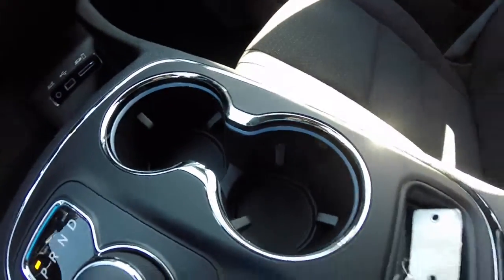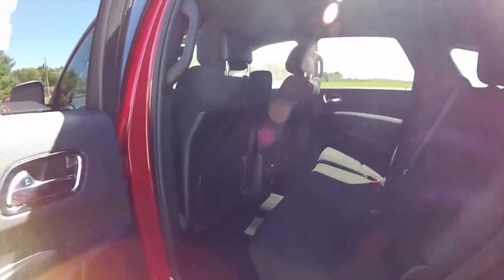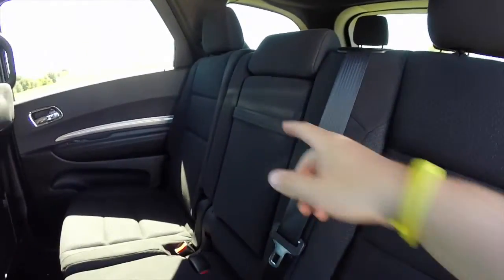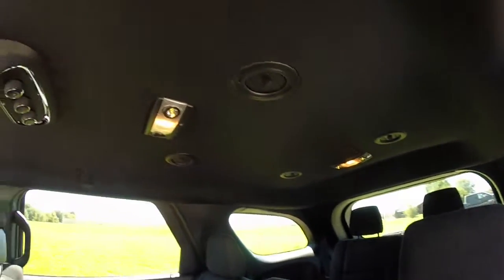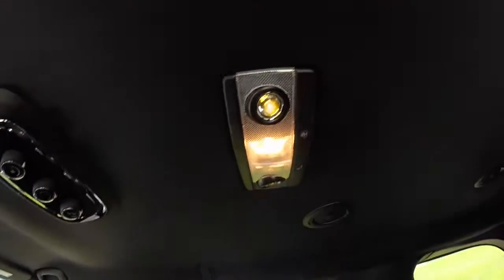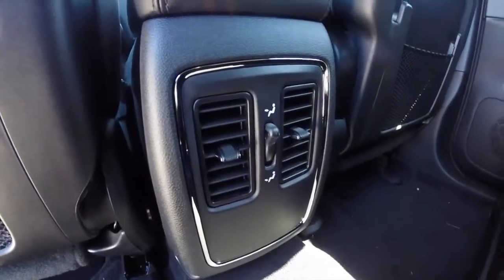The illuminated cup holders and the smart key. Take a look at the middle row seat — it seats 3 across. There's a fold down center armrest with integrated cup holders. You have overhead vents, your climate control, and individual LED reading lights as well.